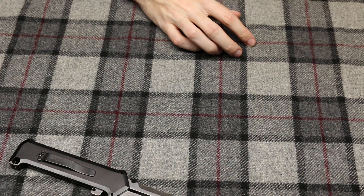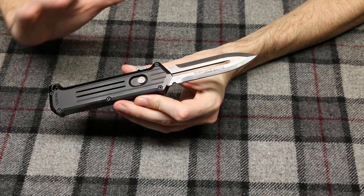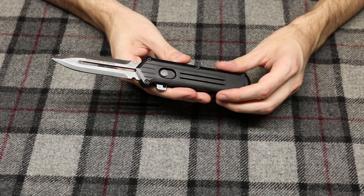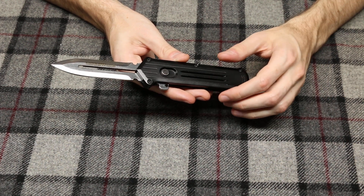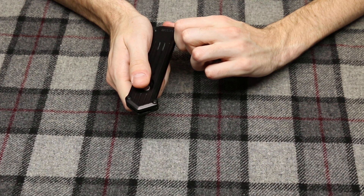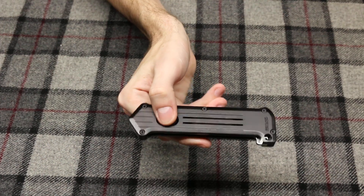There have been some modern interpretations of this knife. There are a lot of Chinese copies, especially of the Smith & Wesson Extractor — it's just been a very copied knife. There are also some versions of this that are side openers. I just wanted to show you guys this knife since I had not seen it on YouTube before.